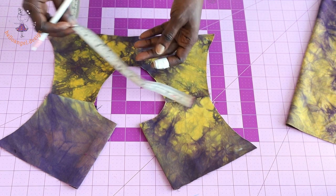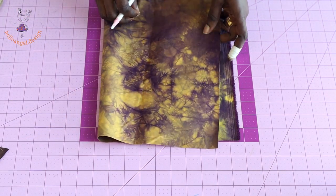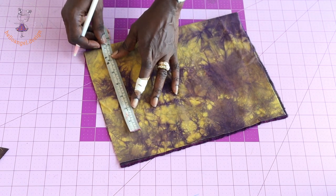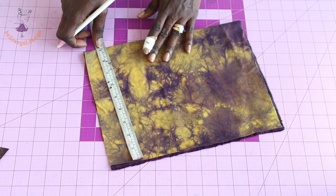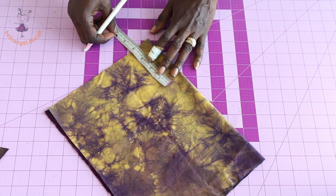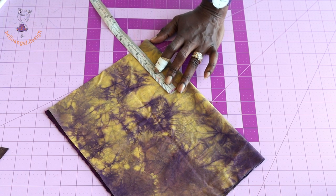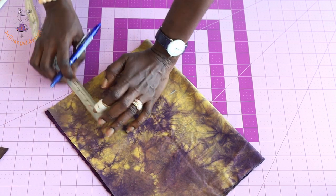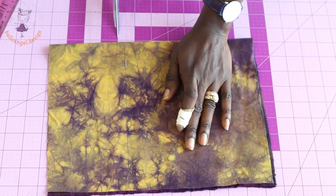For the ruffle sleeve fabric, fold it into two. Measure 23 centimeters for the length — folded into two, that doubles the fabric. For the width, measure 11 centimeters (4.25 inches) — mark here and here, then take your ruler and connect the marks. Cut it out.